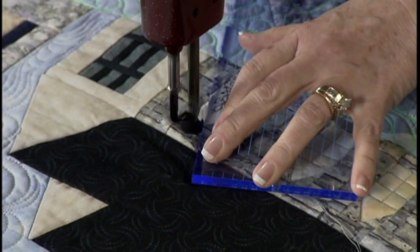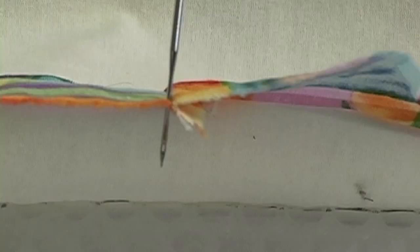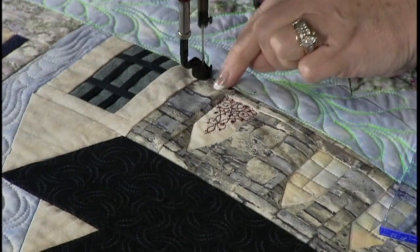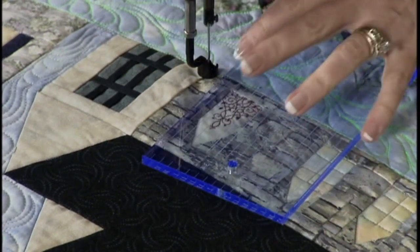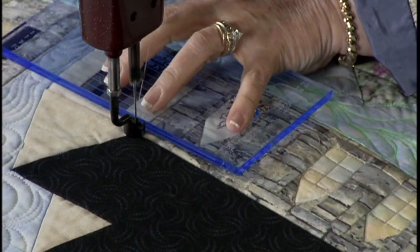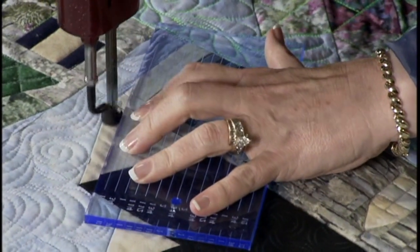You learn to keep that ruler just a quarter inch away. Also with stitch in the ditch, you learn to stay on the down side — the seam is going to be pressed to one side or the other and your stitching needs to be on the down side where seams are not so bulky. Your machine will want to stay right in that seam, it just kind of naturally goes there. Now I'm going to divide this little house, the front from the side, by stitching the ditch up here, and then come straight across and put some detail in these eaves.